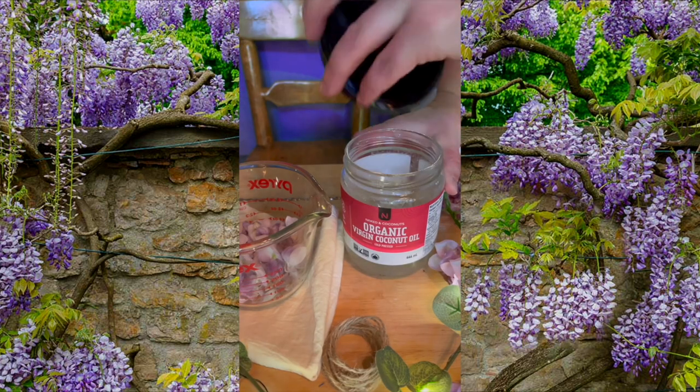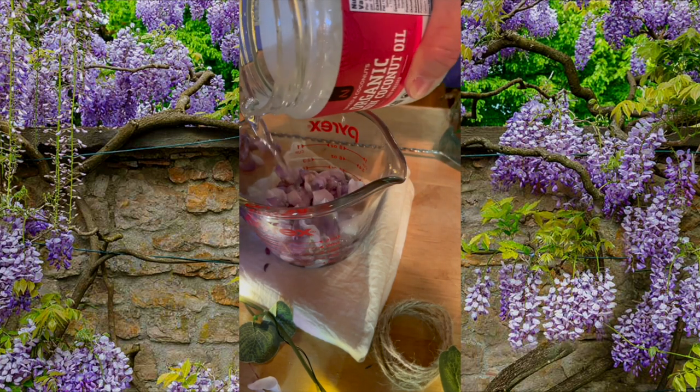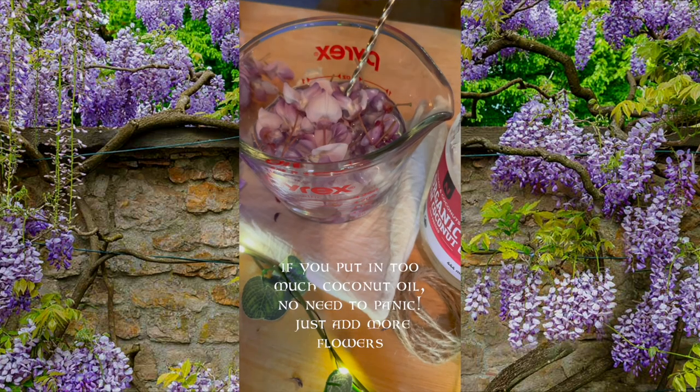Then open your jar of coconut oil. If it's hard, place it in the sun first so it liquidizes. Then pour the oil over the flowers so it just covers all the flowers. I'm putting in about two-thirds of a cup of coconut oil.